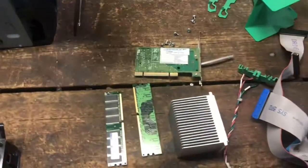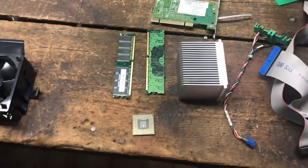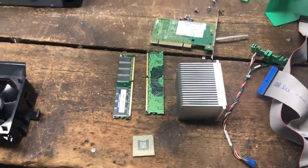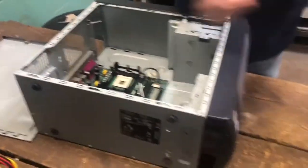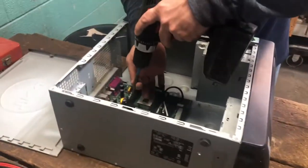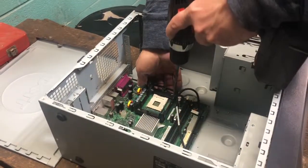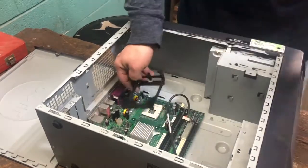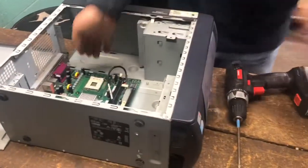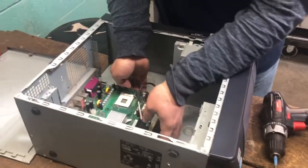This is the heat sink — it's solid aluminum. This is the processor, we can go and recycle that. The trick is to always find all the screws that they managed to put in here, make sure you get them all out.